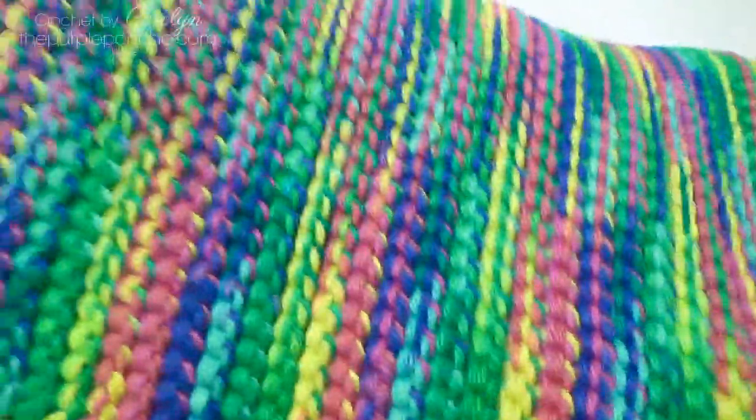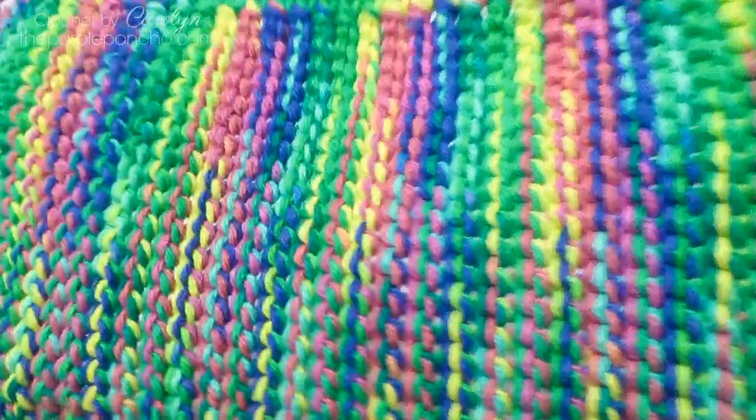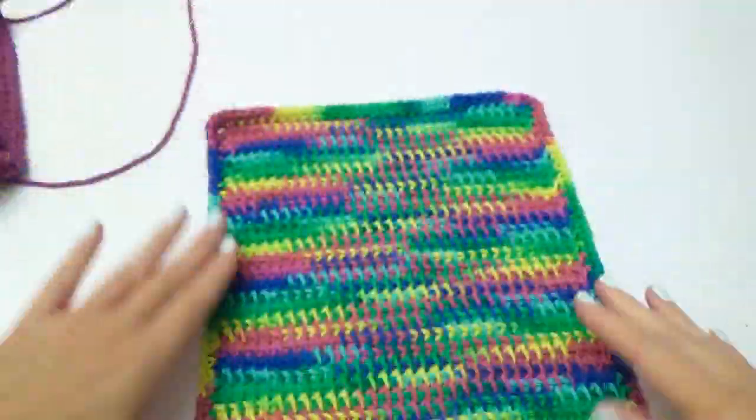This spa cloth is on my website, thepurpleponcho.com. It's part of this spa cloth series.